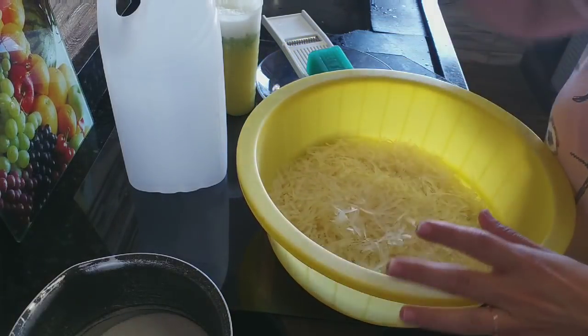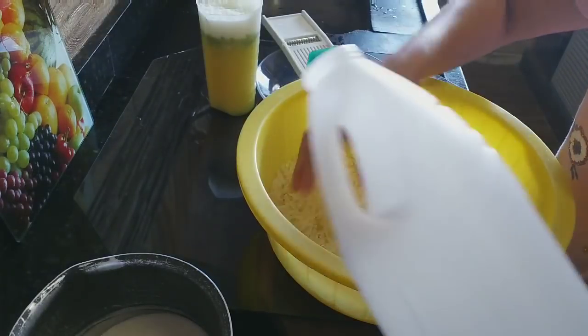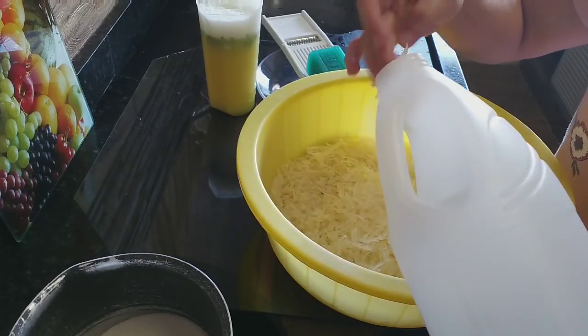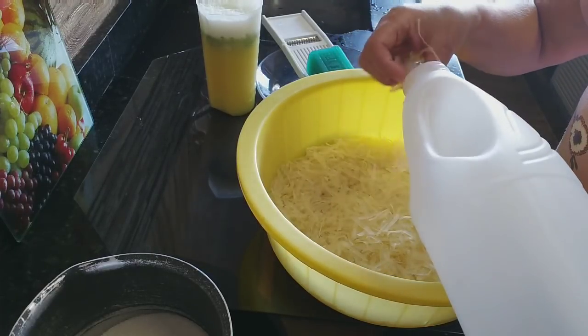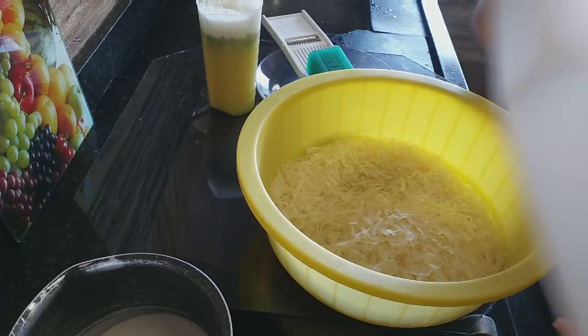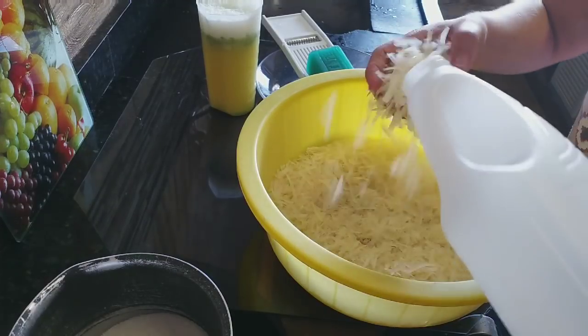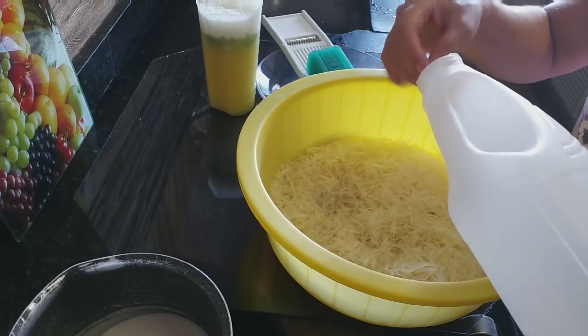Vai ser feito aqui no frasco também, que é a nossa panelinha de pressão ecológica. Daqui as duas barrinhas eu vou colocar tudo aqui. É a maior tranquilidade colocar o sabão no frasquinho — nossa panelinha ecológica — porque a boca do frasco é larga.